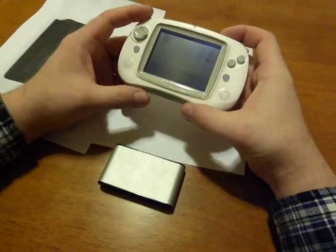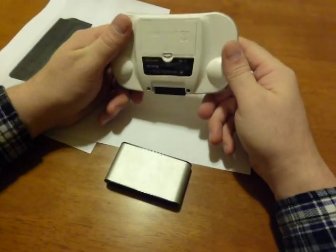But like I said, instead of throwing it away, I was able to fix it. Well, I hope you like it. Thank you so much, and have a great day.